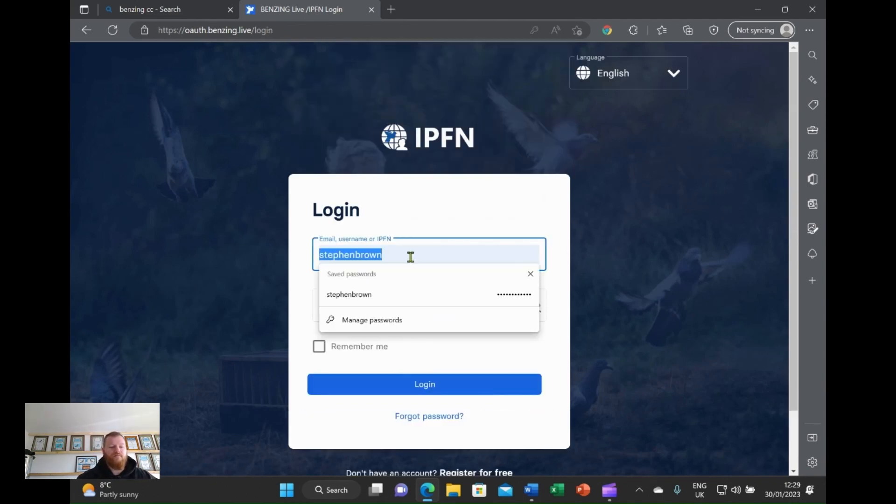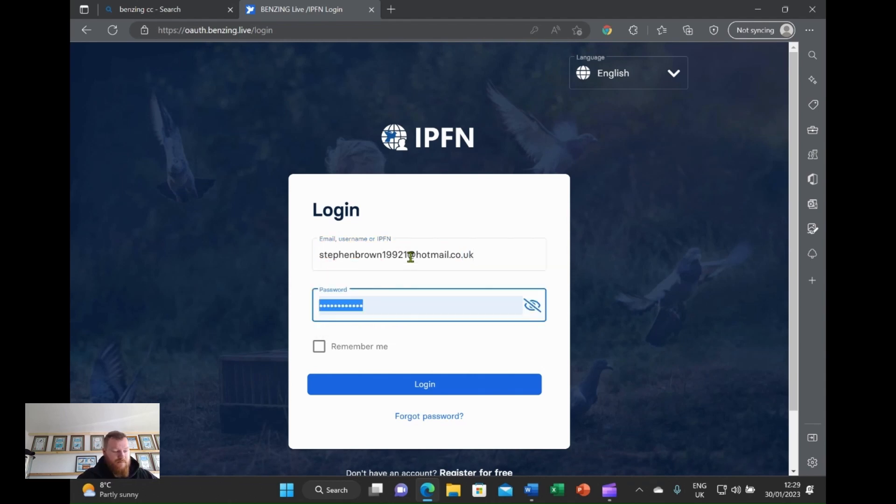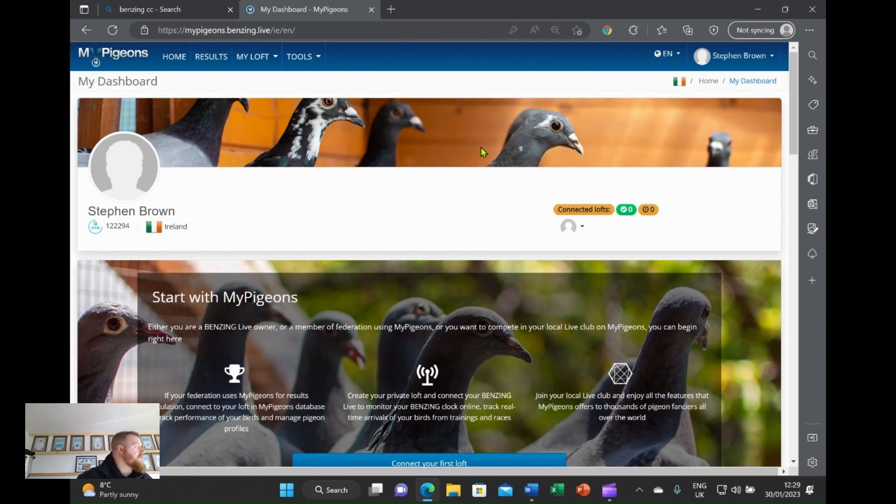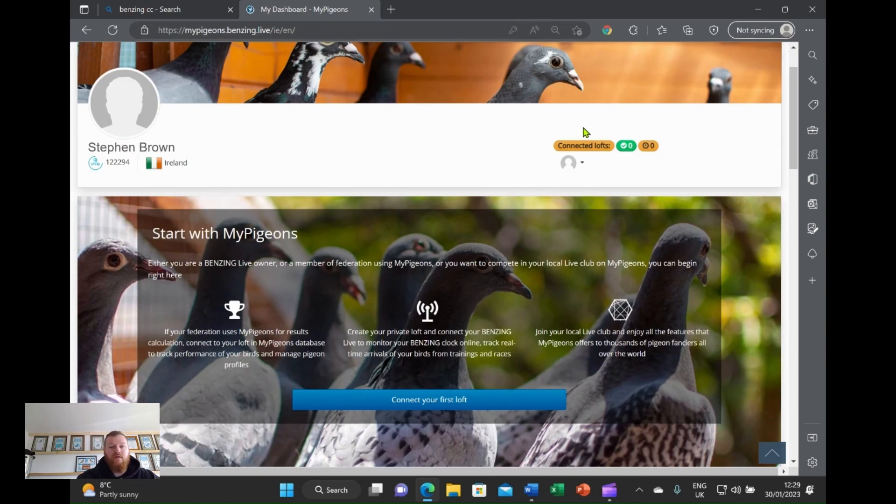I did make a dummy account just to show you basically what you're greeted with when you log in. When you come here, you will more than likely get a verification email, so you have to go in and verify that your email account is yours. And this is basically what you're greeted with — this is your profile.